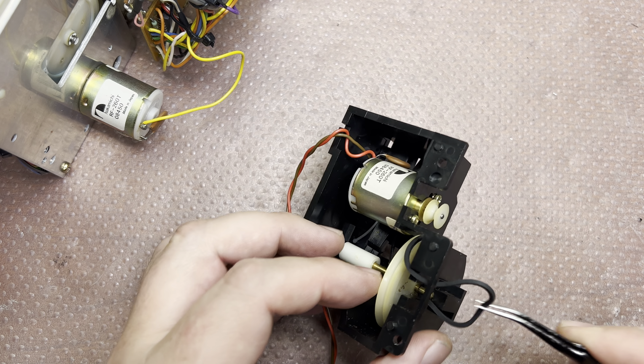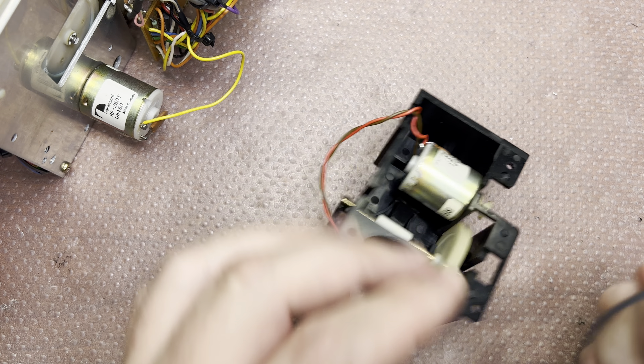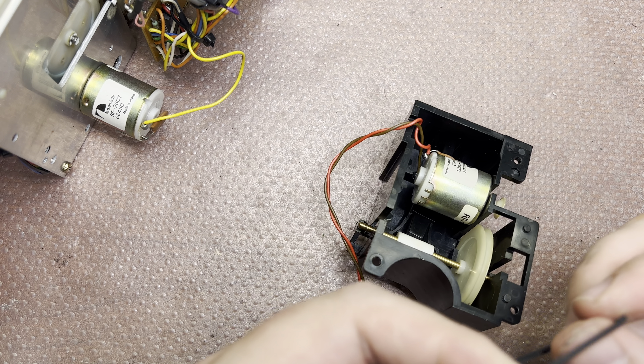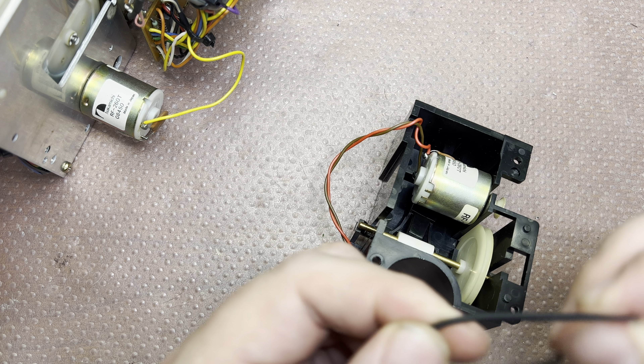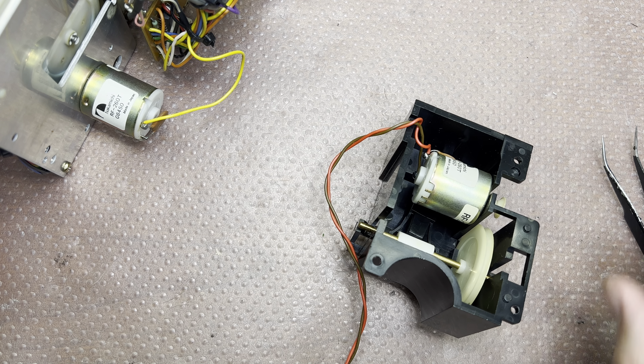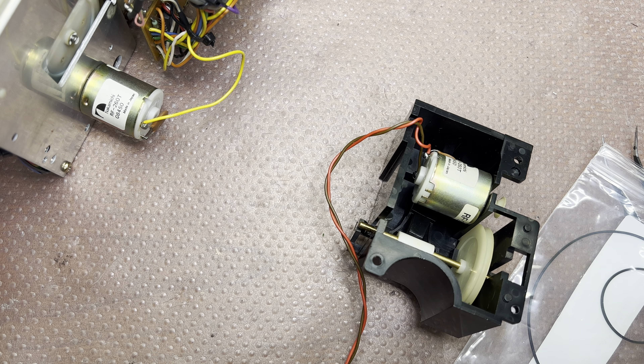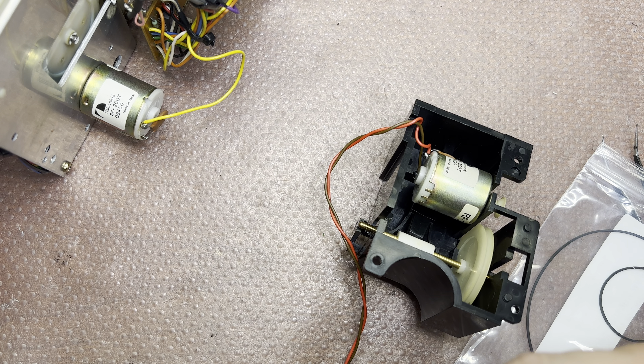Now I'm disassembling the azimuth control mechanism to replace the belt here — it's almost weak, too soft. As you remember, there are a couple of things to do: remove the motor, then disconnect this indicator.